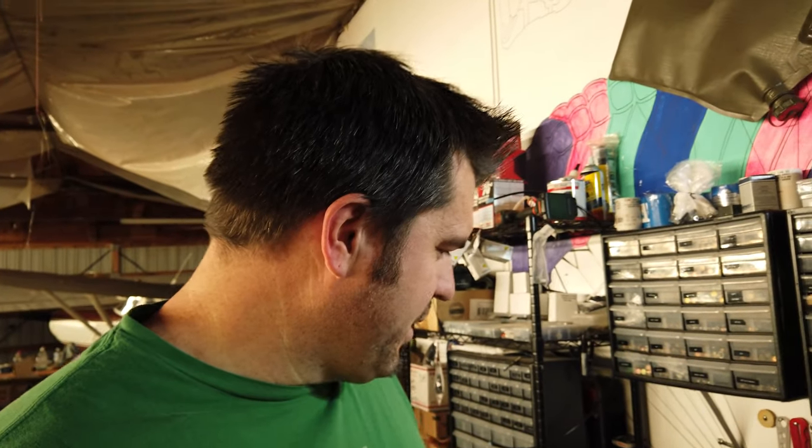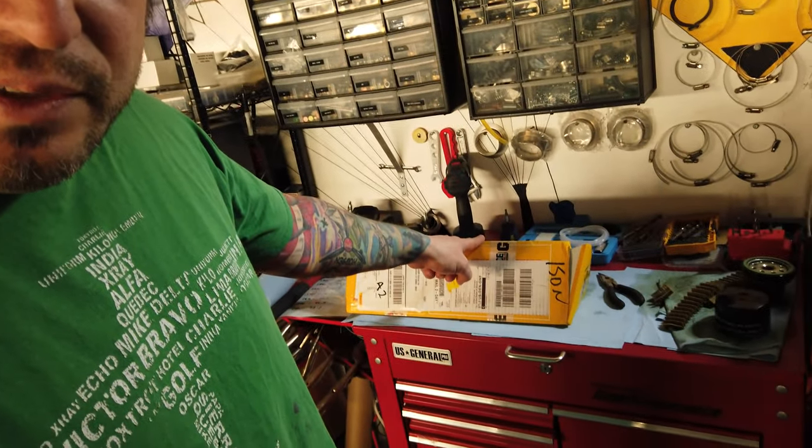Alright, what's up guys? Over here at the hangar, got a new little project we're going to dive into. Just received a present from Edge Performance headquarters there in Norway — thank you Thomas. I've got the new larger oil pump that they just came out with. Now I was kind of hesitant to go with this because I have pretty good oil pressure on mine, but after talking with Thomas, he made a case that a little more oil pressure wouldn't be a bad idea.